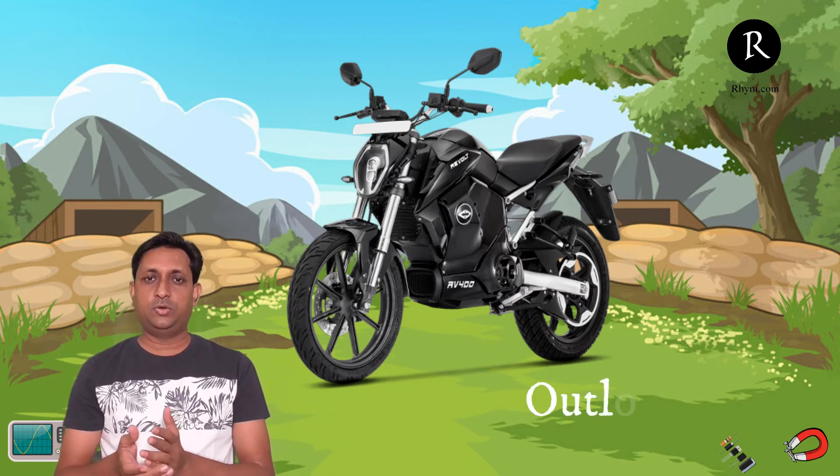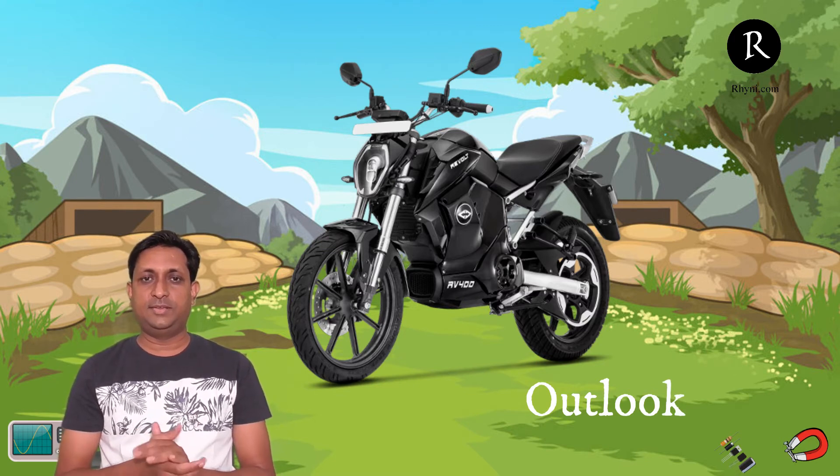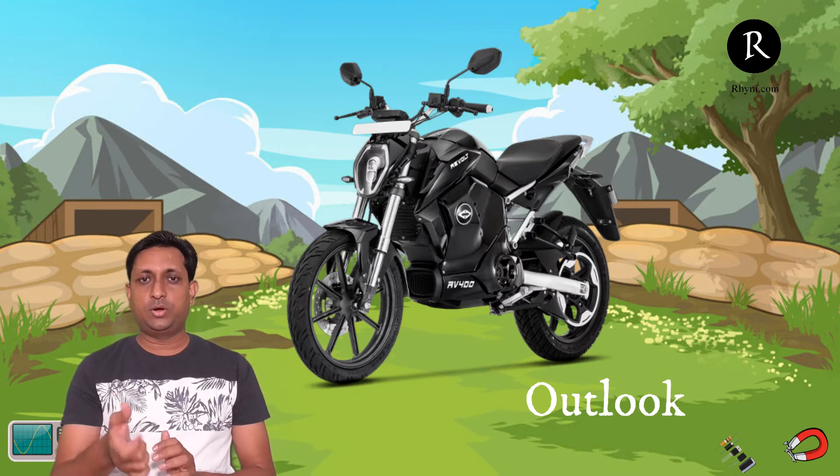The sporty look is also good and when you compare the outlook, it is very similar to any near-category sport bike from IC engine bikes. You can compare it with the Discover or the Pulsar 150cc. The center suspension is also one important thing that gives much more comfort in riding and also in looks.